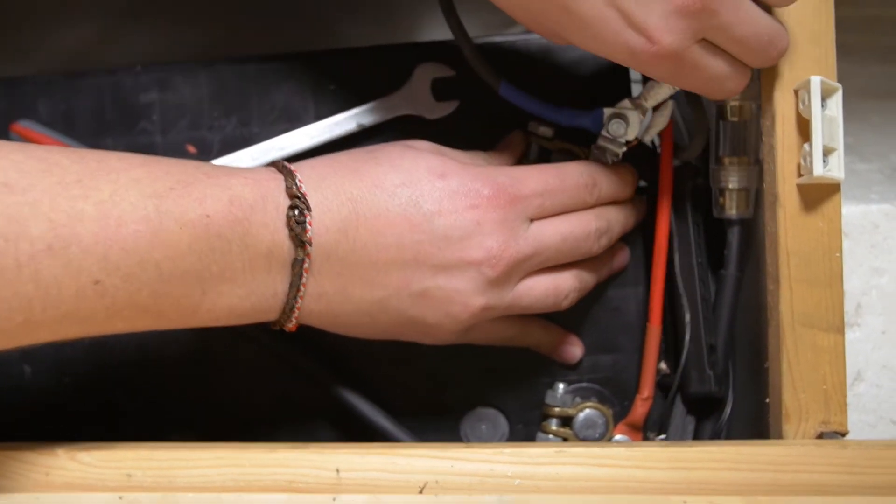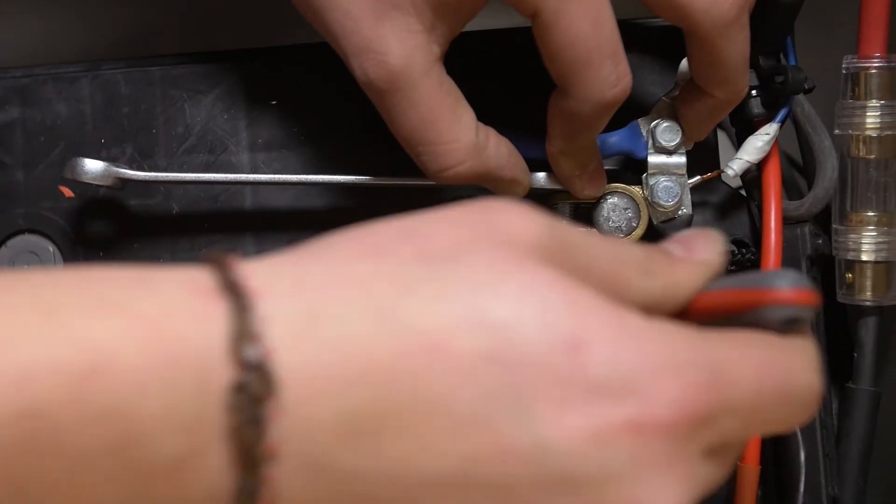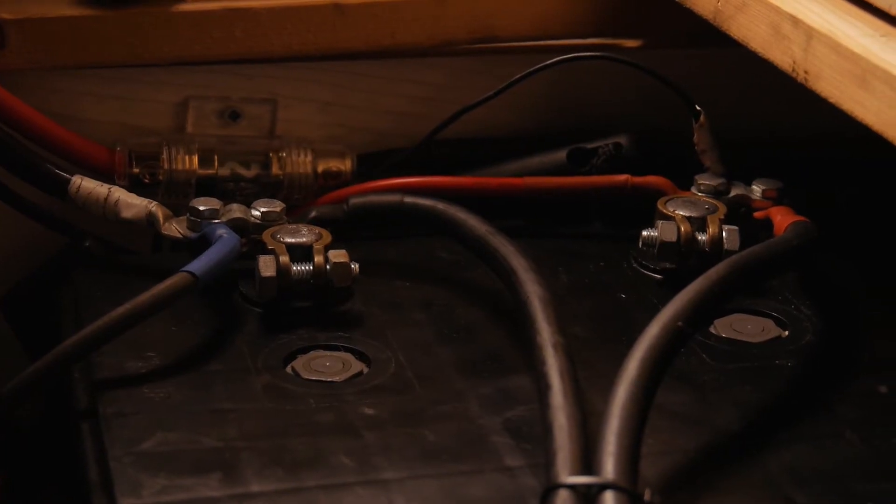From the charge controller you go to the plus and minus of the battery and connect it there — and that's pretty much all you need for the input of your solar system.